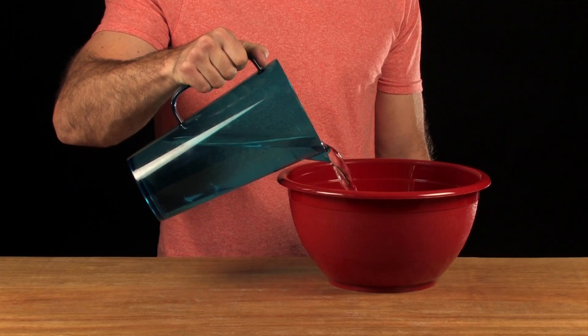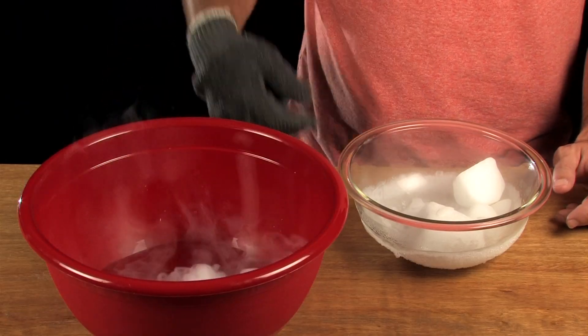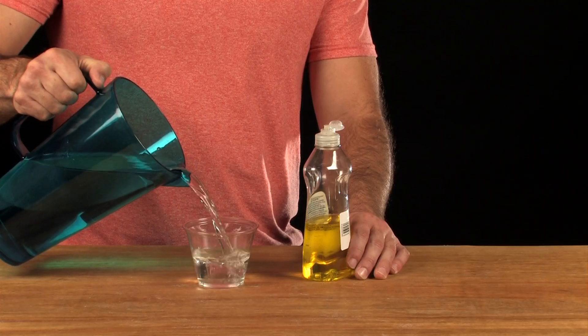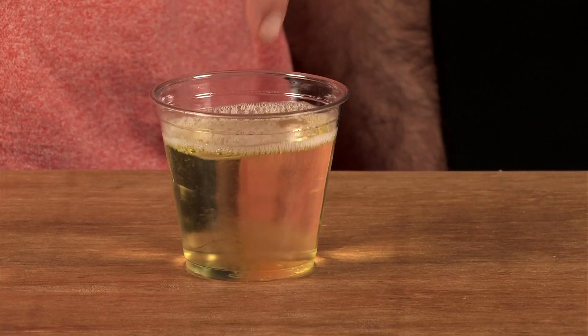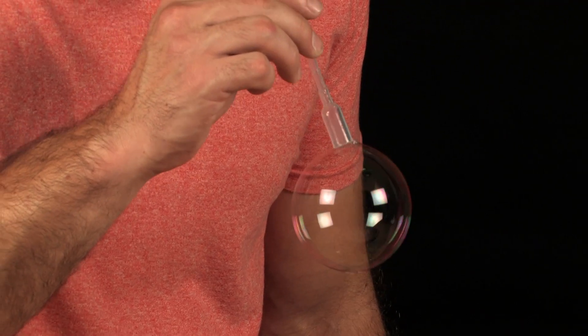First, fill the bottom of the bowl with about an inch of warm water. Now use the gloves to add a few pieces of dry ice. Let's make some bubble solution using a little bit of water and some dish soap. Now you need to mix it up. Use your bubble wand to blow a bubble into the bowl.